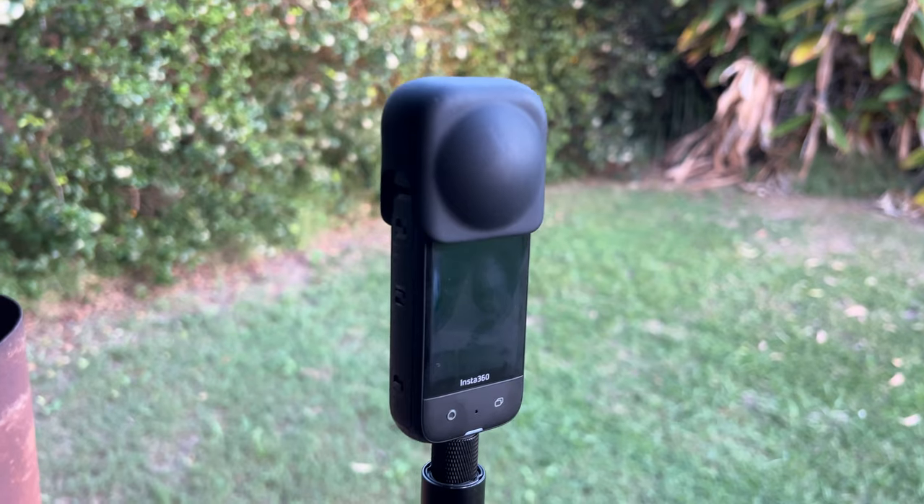My number one accessory for the Insta360 X3 is the lens guard. I have done a full video on this lens guard and how to maintain your X3 and look after it. So number one on the list is the Insta360 X3 lens guard.